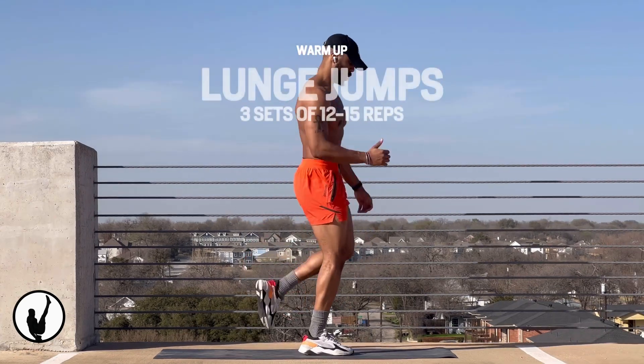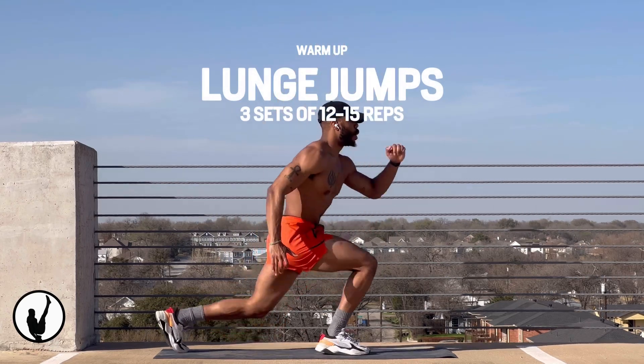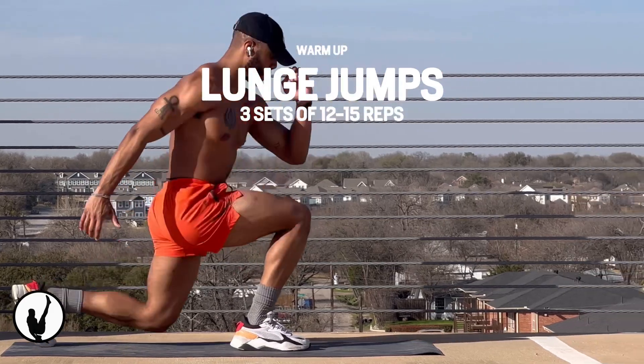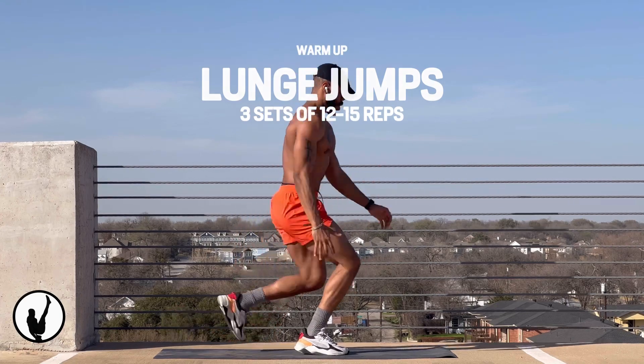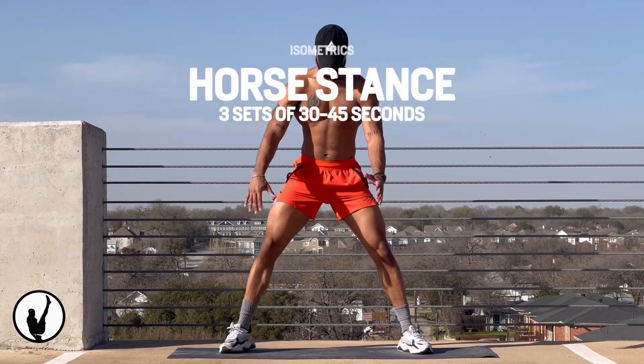For our last warm-up exercise, we're going to do lunge jumps — sticking one leg back and then driving it up into the sky as we jump off with the opposite leg. You will be surprised at the amount of explosiveness you build from this movement and how difficult it can be no matter your fitness level.